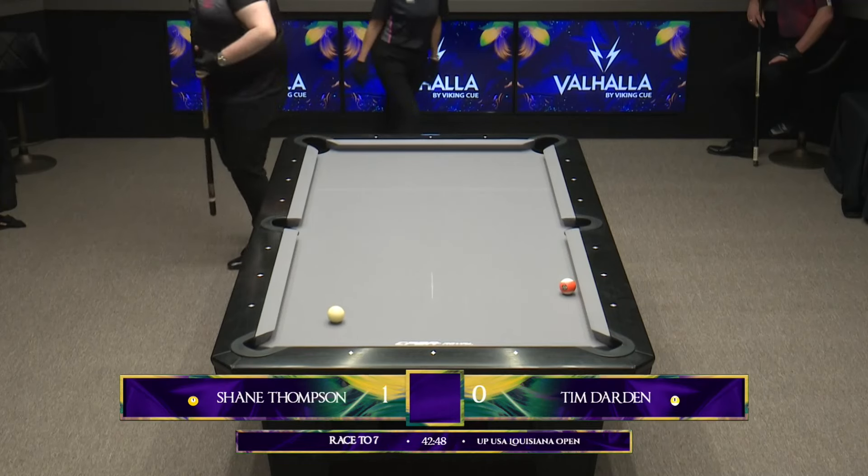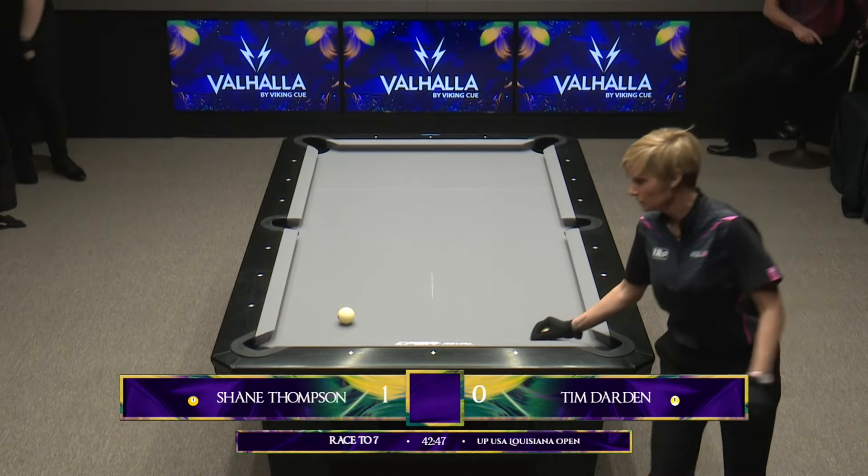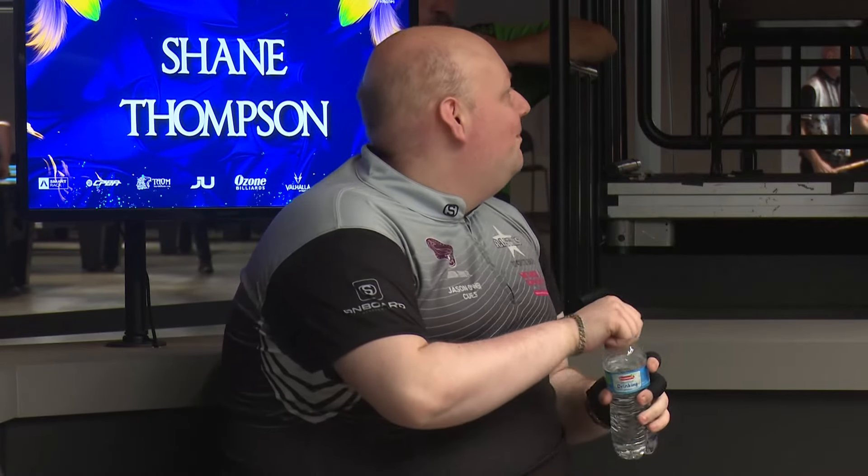He bobbles the eight. Oh my goodness. That's quite wide on replay, isn't it? Watching the replay, I'm actually shocked that ball fell.